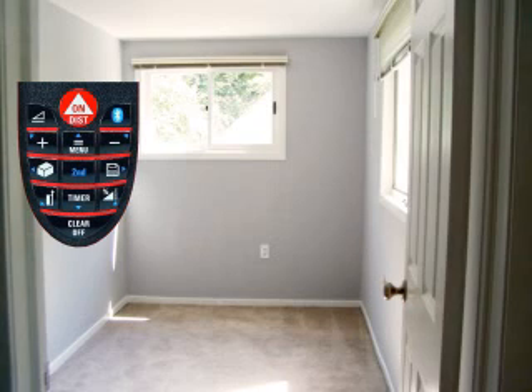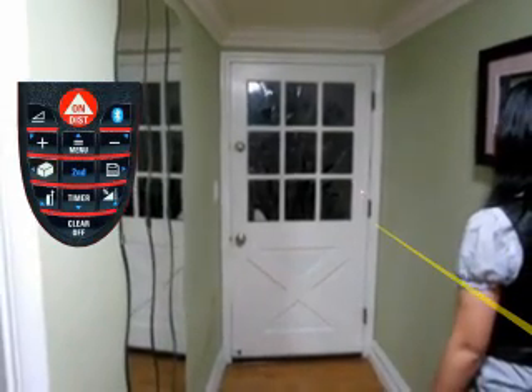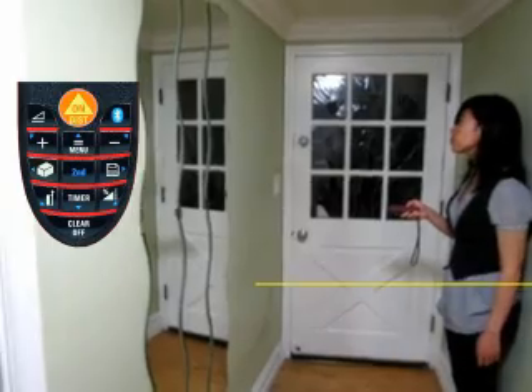To calculate the area of a surface, press the button with the cube on it once and measure the length and width of the surface. The Disto will automatically multiply these two values together to get the square footage. To calculate a volume, press the button with the cube twice. Measure the length, width, and height, and the volume will be displayed on the screen.